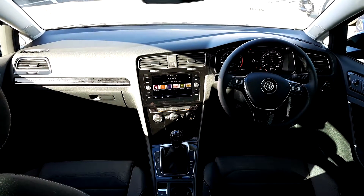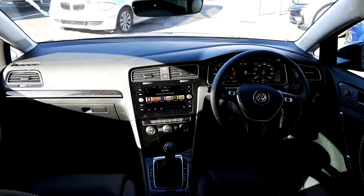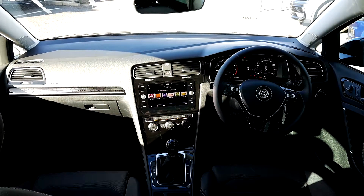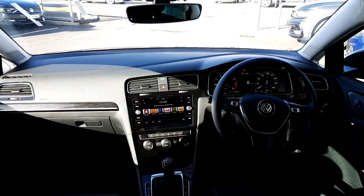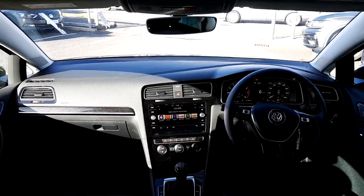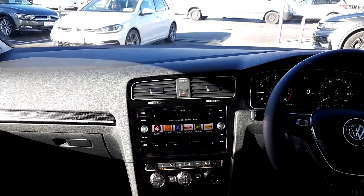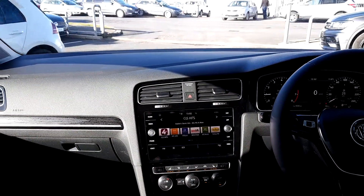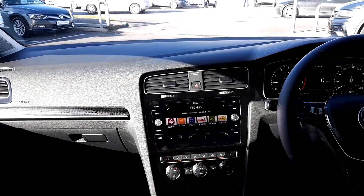Inside the car, we have a leather multifunction steering wheel with cruise control, call settings and radio settings. To the right of that you have automatic lights and the LCD speedometer. In the middle we have a touchscreen stereo with radio, media, phone connect and voice recognition. You also have sat nav and app connect in this car.